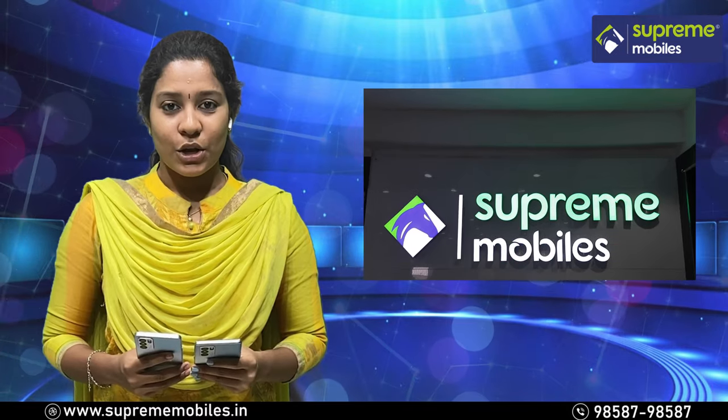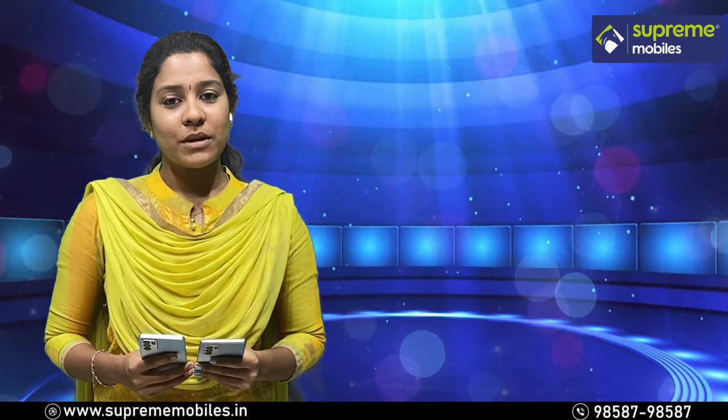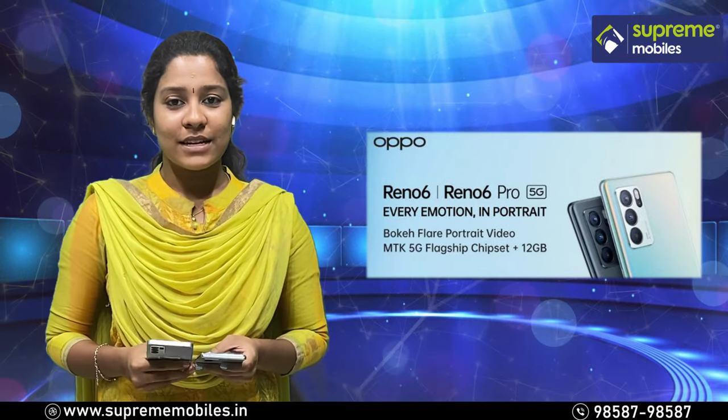Hi viewers, welcome to Supremobiles. This is the premium series Reno 6 and Reno 6 Pro launch video.